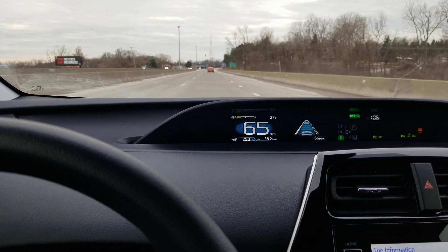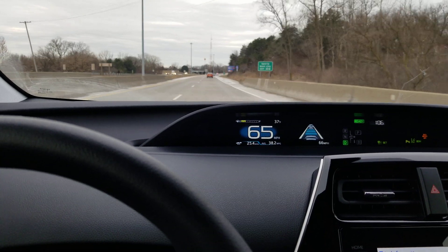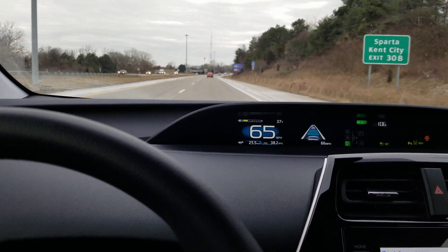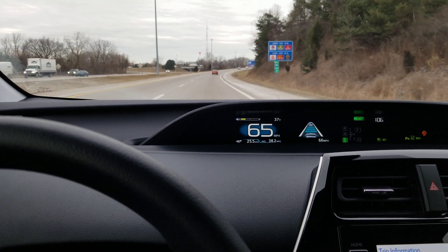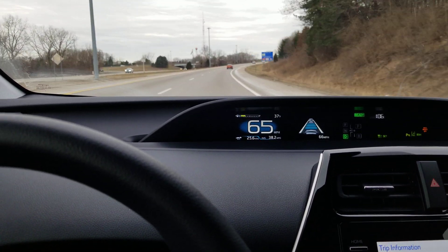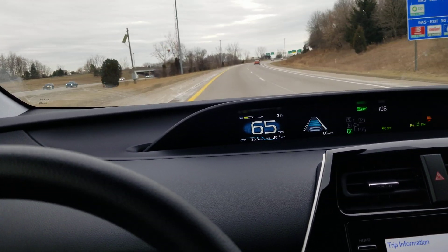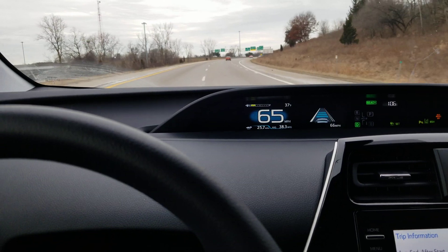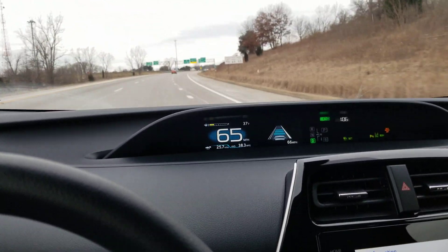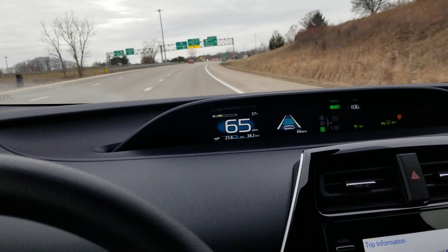I'm going to get off on this next ramp, but let's see if we can give it one more test. Let go of the wheel now — and it should give me an alert. It did not push me back in the lane. So I'm going to pause this, and then once I get back on the freeway going the other way, I'll see if I can start it again.